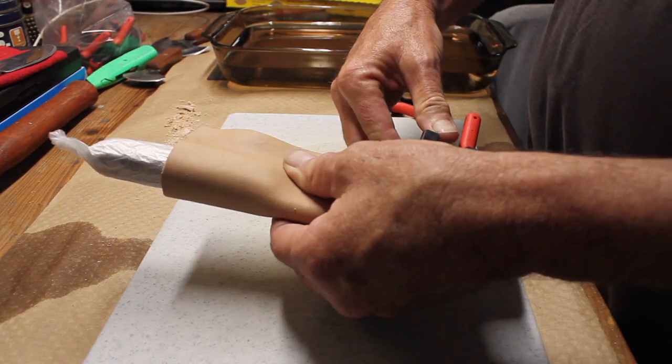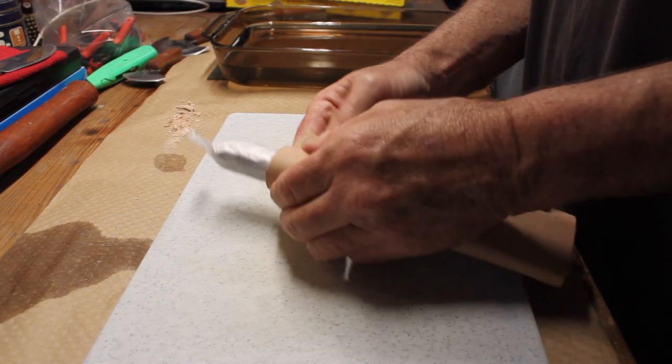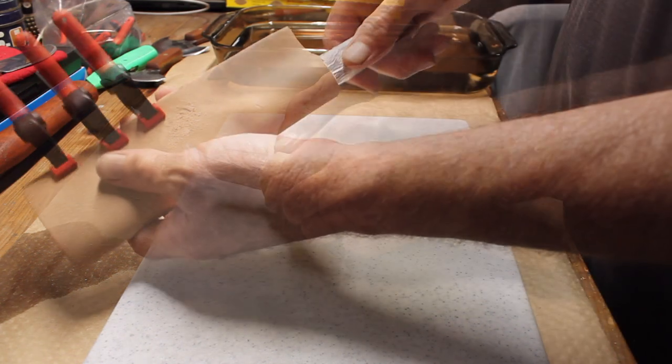Once I had the sheath formed to match the shape of the knife, I put some clamps on it and I just let it sit for a couple of days to dry.